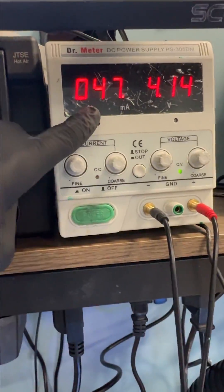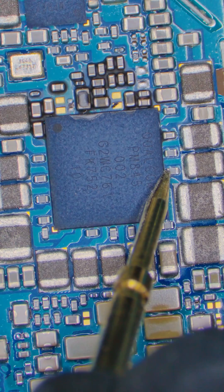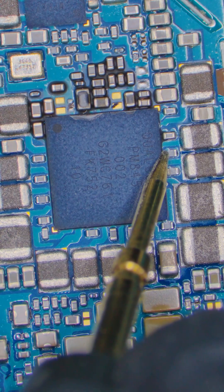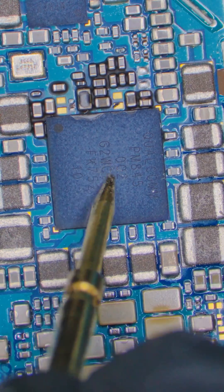When we plug the phone into the power supply, we can see an immediate amp draw, so we know there's a short somewhere on the board. When we check the lines around the power management chip, we can see that they're all shorted to ground. It's possible that this chip is bad, but we need to be sure.